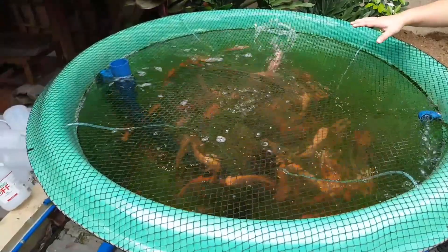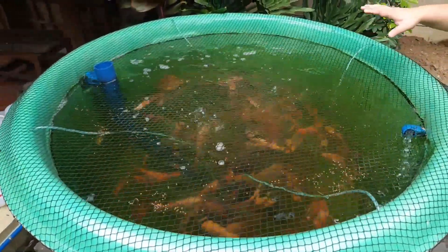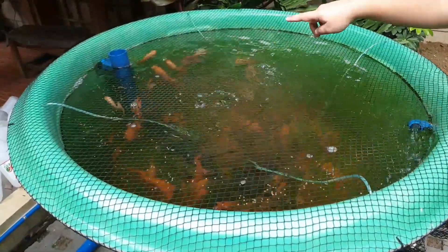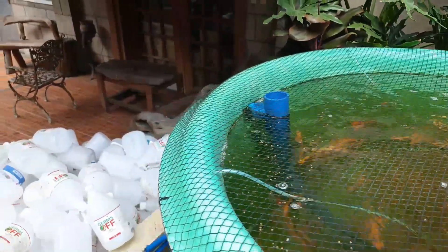When they excrete waste, the waste goes down and gets sucked into the solid lifting outlet over there. Then from the solid lifting outlet, it goes to our filter over here.